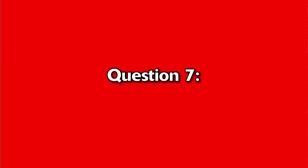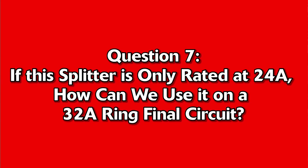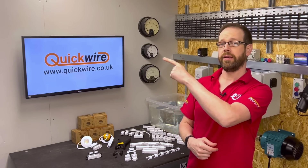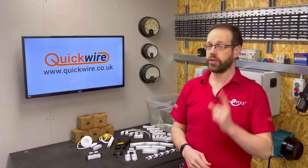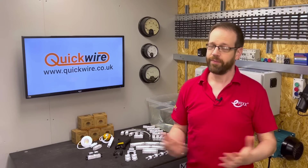Now for question 7, and this is the biggie: if this splitter is only rated at 24 amps, how can we use it on a 32-amp ring final circuit? To answer this question, you'll have to go over and watch the linked video, where one of the other Joes at eFix answers that for us. Or, to see the full review of this ingenious product, check out the other linked video. Thank you very much for watching.